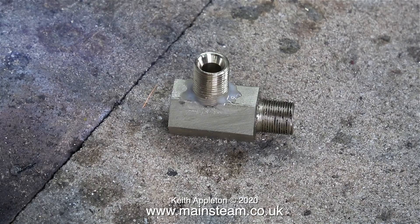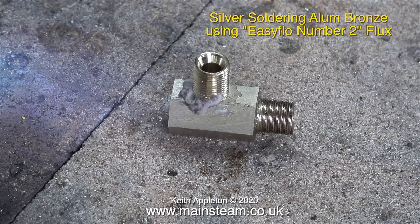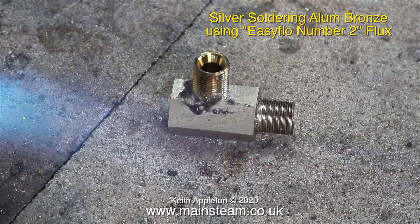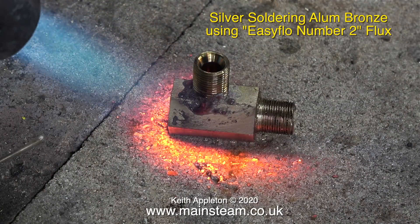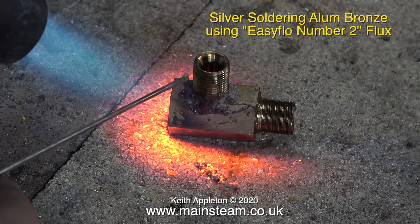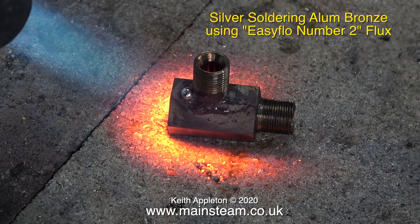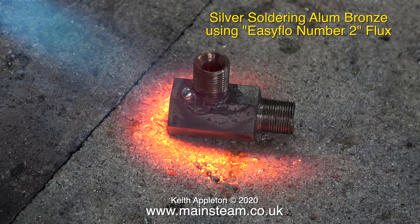Now I'm in the outer part of the workshop and the finished component is on the brazing hearth. I've applied some Easy Flow Number 2 flux — the flux I would normally use — and here the water's evaporating from it. All I need to do is get it to the right temperature until the flux takes on a watery appearance. As usual for the videos I applied the silver solder early so you can see it flash around the joint.